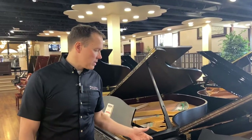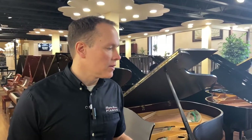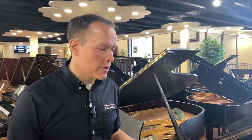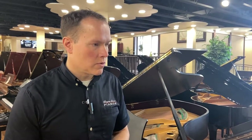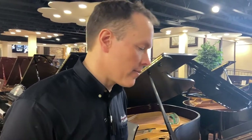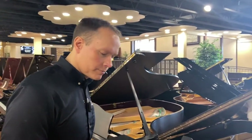This piano also has an older player system installed — not from the original 1970, but probably about 20 to 30 years after that. We can upgrade that to a modern player as well.